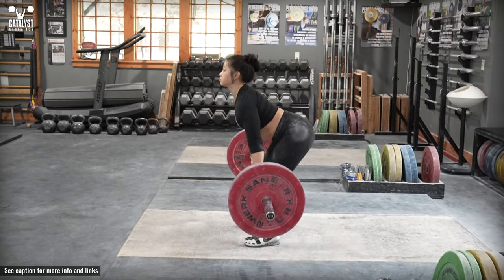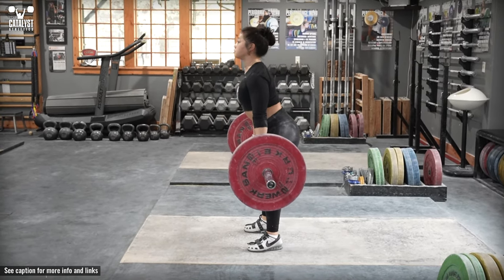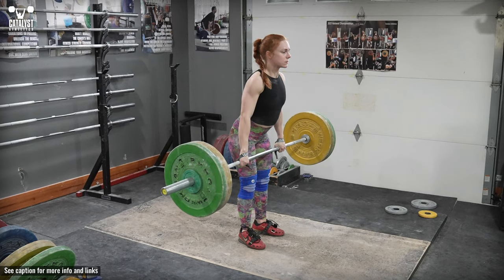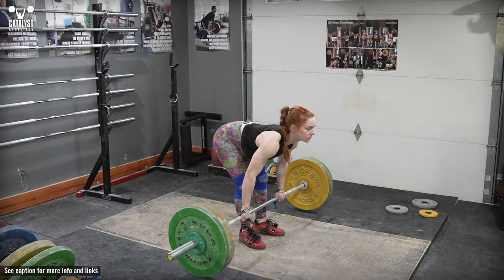Stay braced tightly so as you change directions at the bottom you don't allow any softening of the back extension. If you're mobile enough to get the plates to the floor with perfect back extension, still stop just short of touching. The changing of direction without compromising back extension is an important element of the exercise.